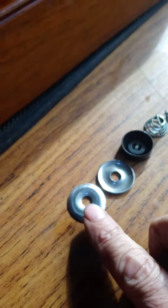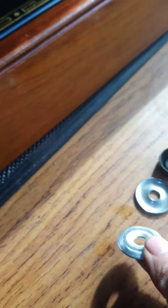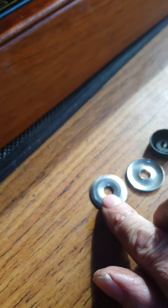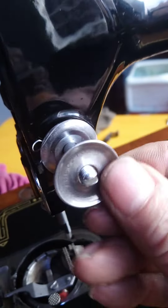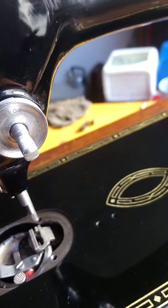The next thing we need is the two tension discs. The biggest tip here is make sure they're absolutely spotless clean, because if there's any dirt on that surface you're never going to get the tension right. Give them a good clean up, make sure they're nice and clean, and then pop them on — one goes that way and one goes the other way.